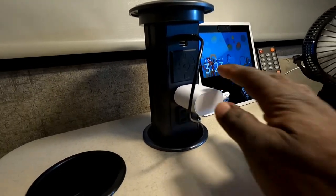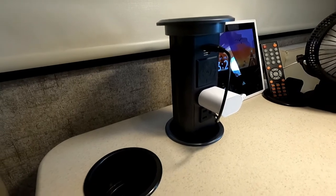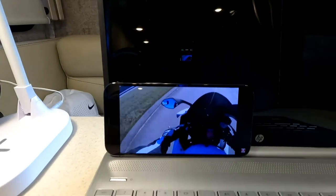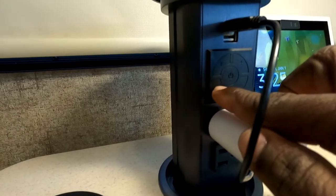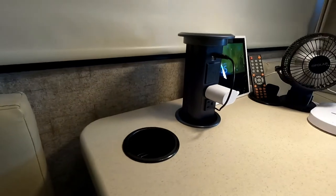Another feature this one has is a Bluetooth speaker — it's a built-in Bluetooth speaker. So while you're in your office watching a video, the sound comes out from the back right here. You have your volume control right here to turn it up or down, and you have your Bluetooth control. You can also play music through the USB right here. That's a pretty cool feature.